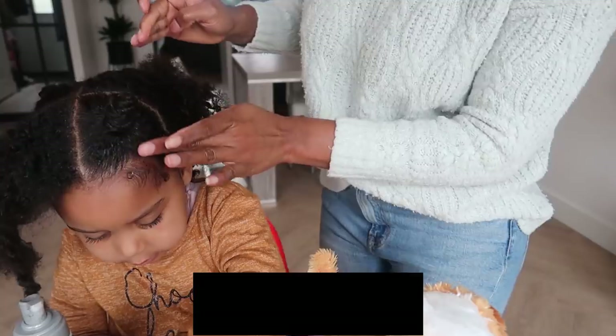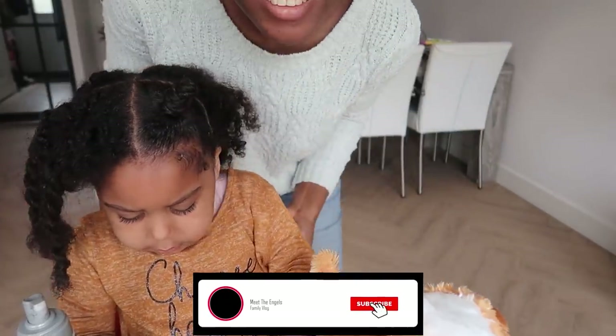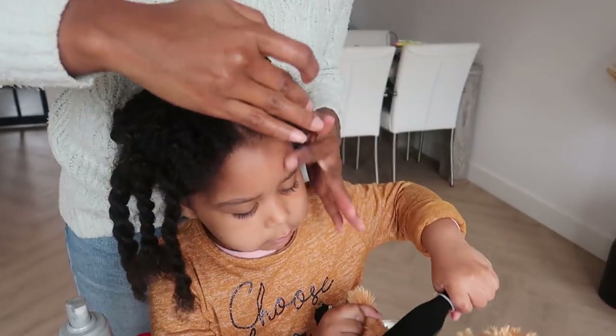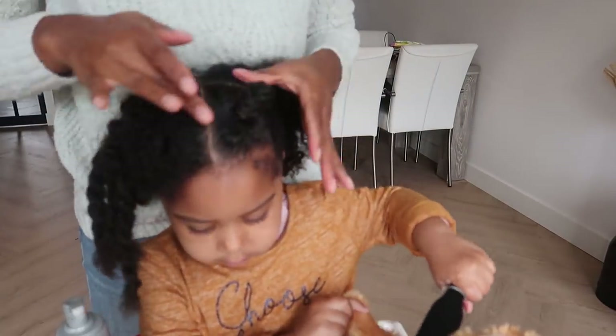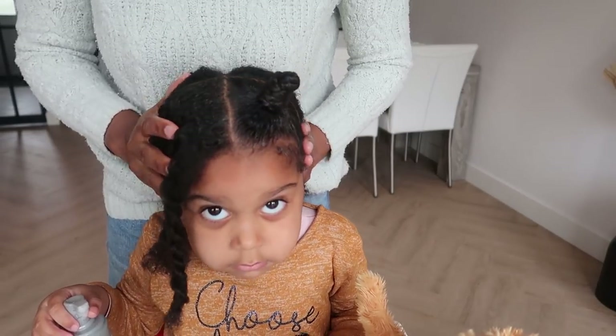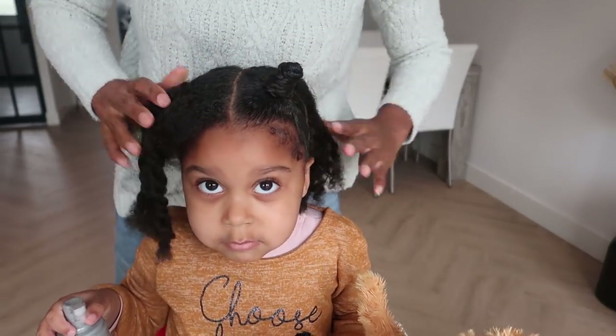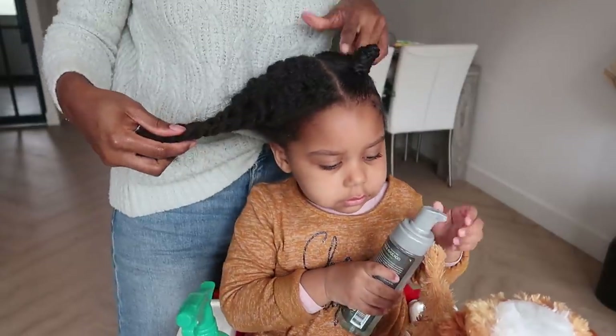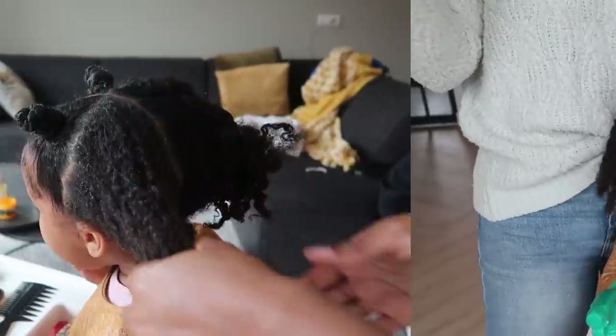There you have it — you see that? That's the best. We're gonna slick the edges later, but this is the style we want for the front. Basically I'm going to repeat the same steps on the other side.